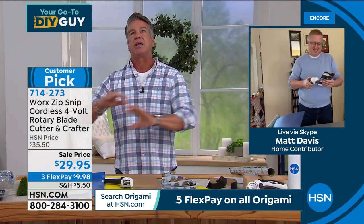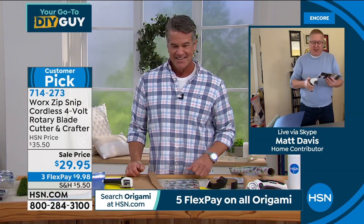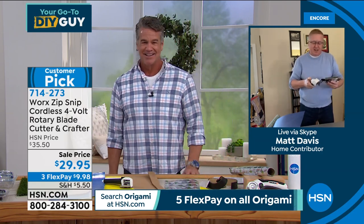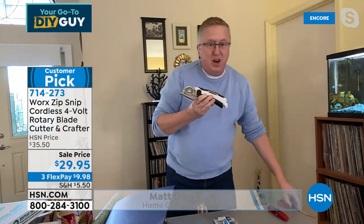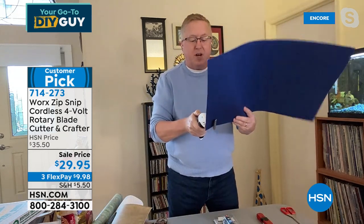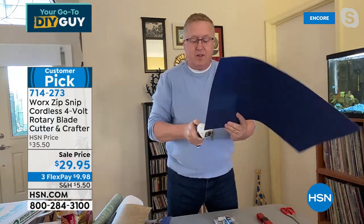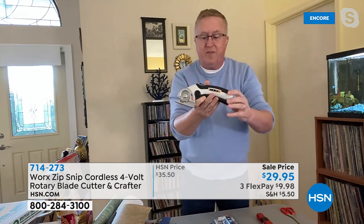Matt says this is probably top five all-time items he's ever gotten from HSN. Happy New Year — we're starting it right with the Zip Snip, one of the top tools ever here. It solves a problem: no more worrying about scissors making your hands cramp up, no more using the rusty box cutter. The Zip Snip is cordless and rechargeable — no batteries to buy, no extension cord.